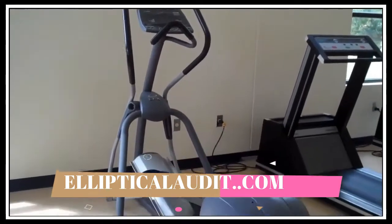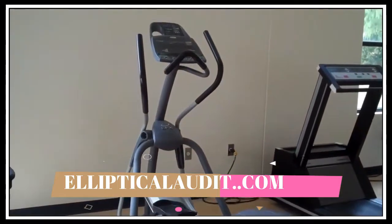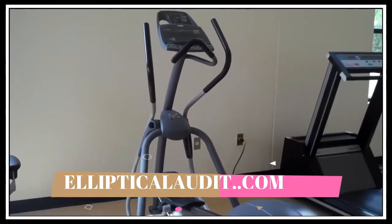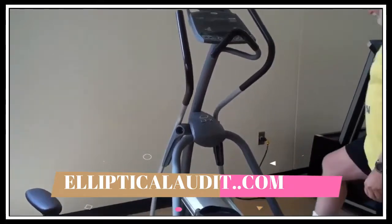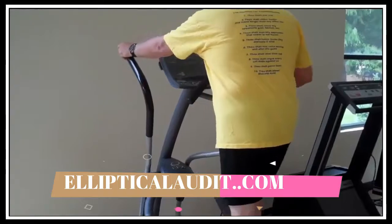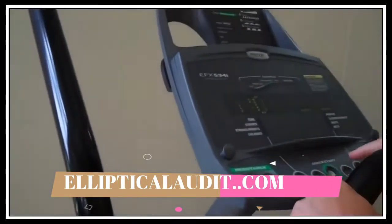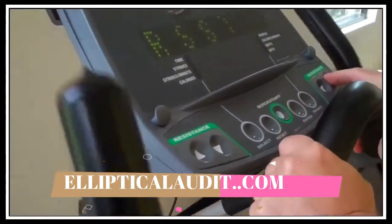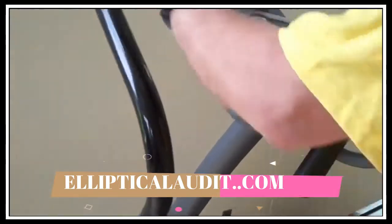Here we have an elliptical machine, also called a cross training machine — it's a cardio machine that works your heart. Our demonstrator is going to come on and hop on the machine. Just a warning: the machine does move as soon as you hop on it, so you want to make sure you stabilize yourself. There's an instrument board with a lot of different workouts. I usually say let's start with the quick start, which is right in the very center.